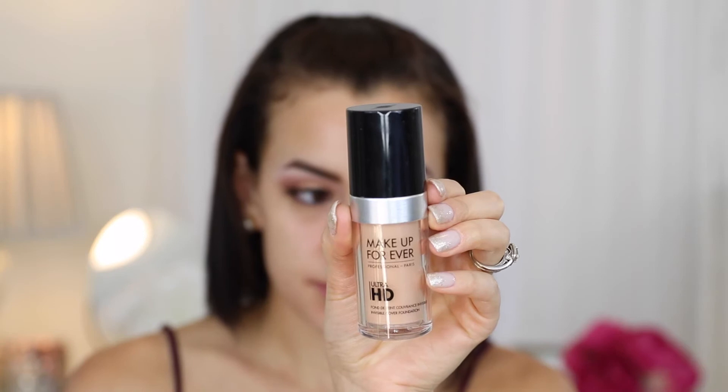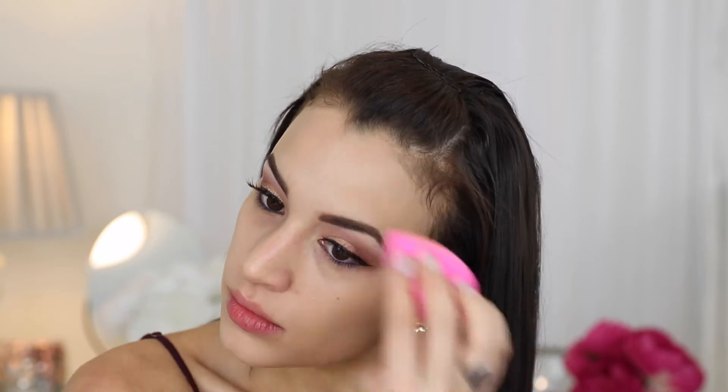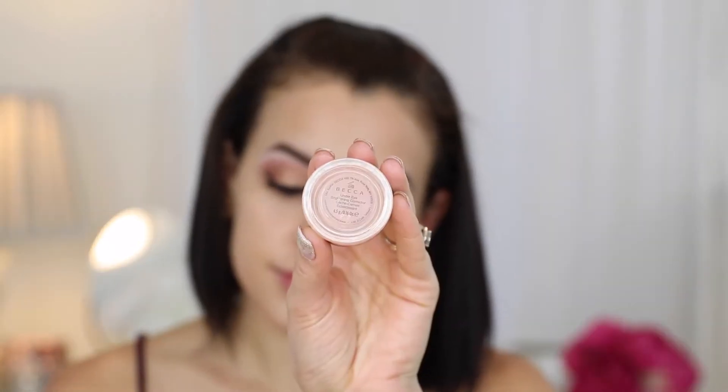Then I'm moving into primer — I'm using the Jouer anti-aging primer, which is a really good moisturizing primer. I'm also going to be using the Makeup Forever HD liquid foundation. I like using this with an ELF foundation brush to get it onto my skin, and then I finish buffing it out with my Beauty Blender.